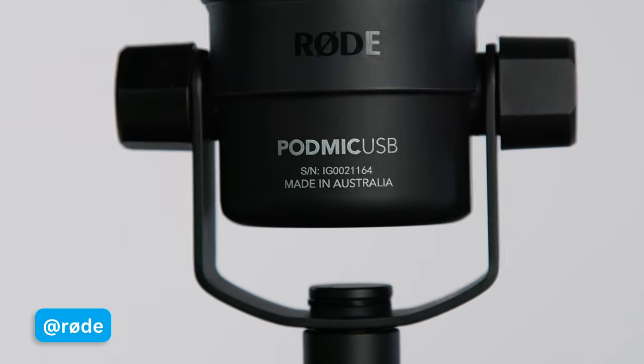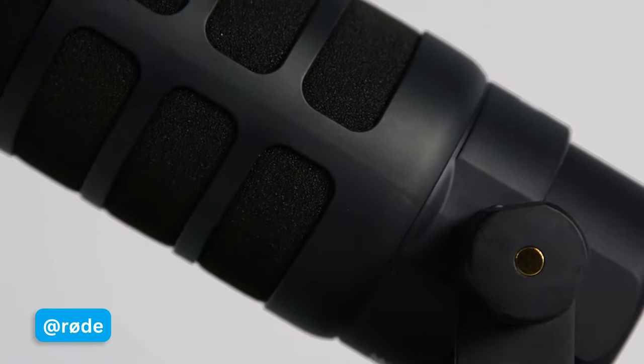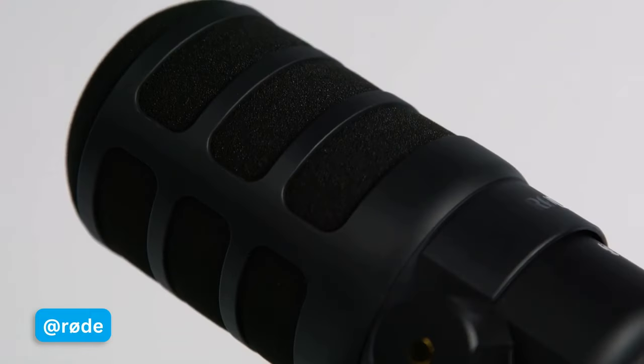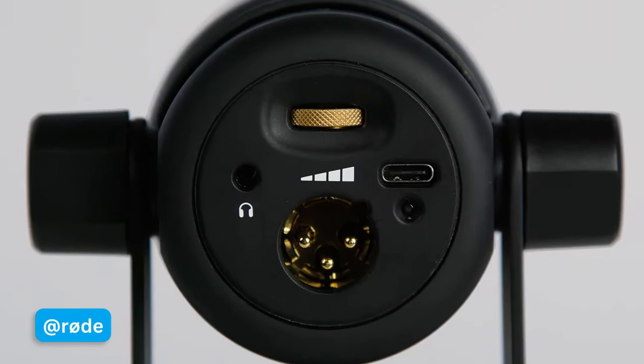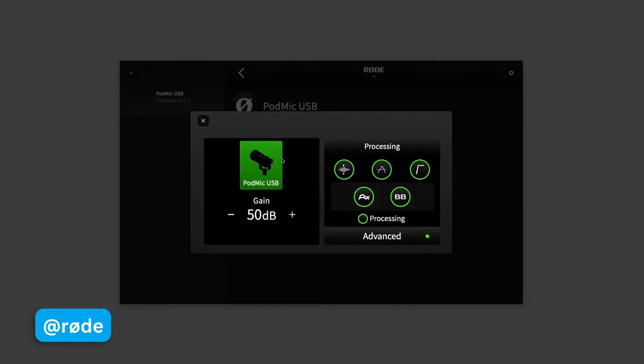In today's video, we're going to be taking a look at the Rode PodMic USB, a $199 dynamic microphone from Rode that allows you to use USB or XLR. We're going to talk about all the features, the build quality, and give you EQ'd and un-EQ'd audio so you can really see what this sounds like out of the box and once you put a little bit of tweaking to it.